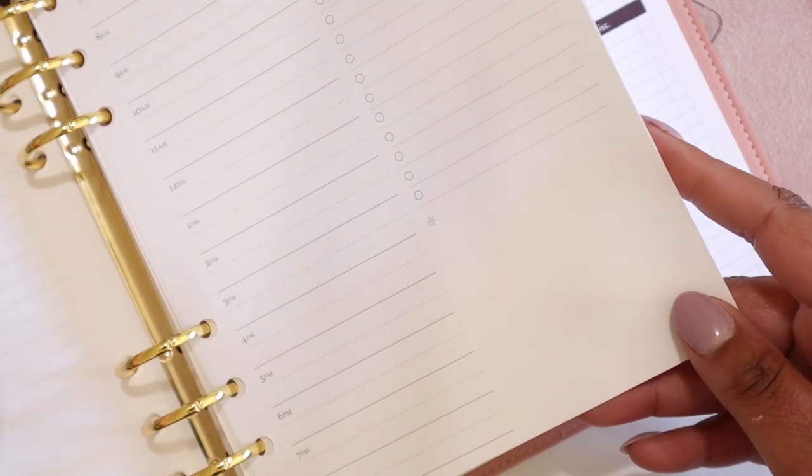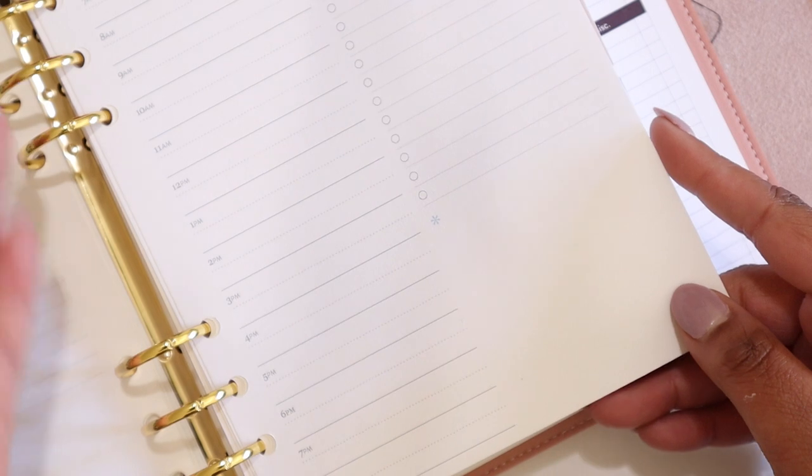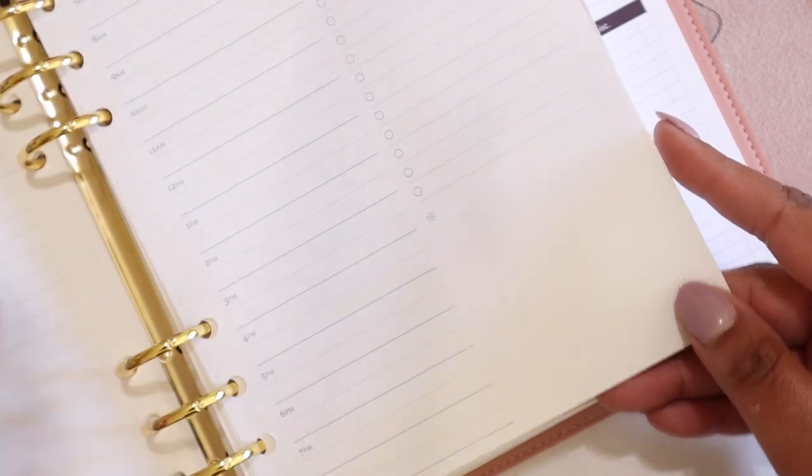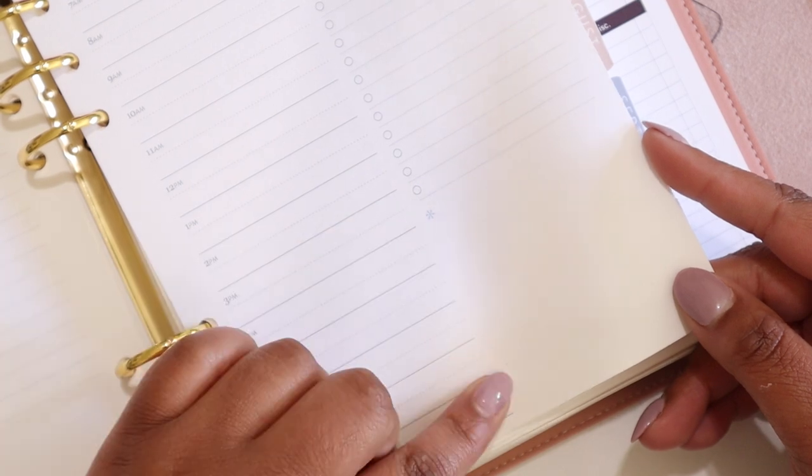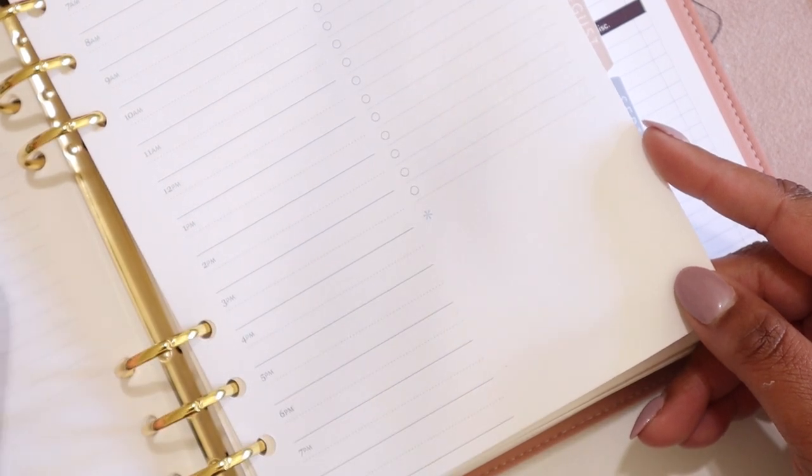The last way to use this spot is to leave it blank. Not every spot on your planner needs to be filled in all the time, and that is a-okay. If you don't have a specific use for this spot right now, that's fine — you might have one in the future.